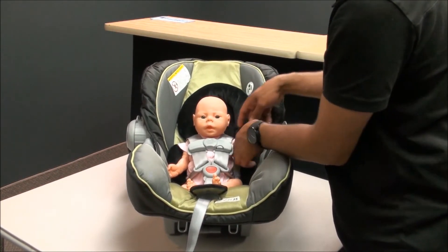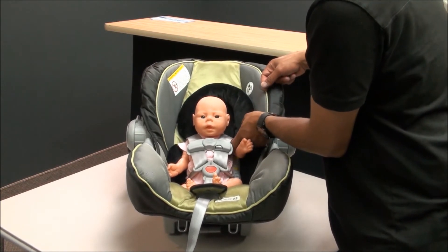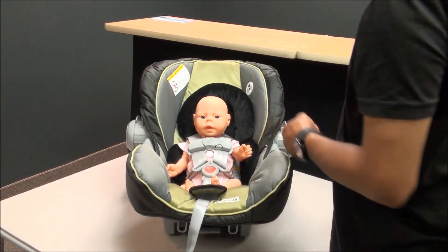This is also called the tickle test. If you stick your finger in their armpit and tickle them, your chest clip should be pretty much in line with your finger.